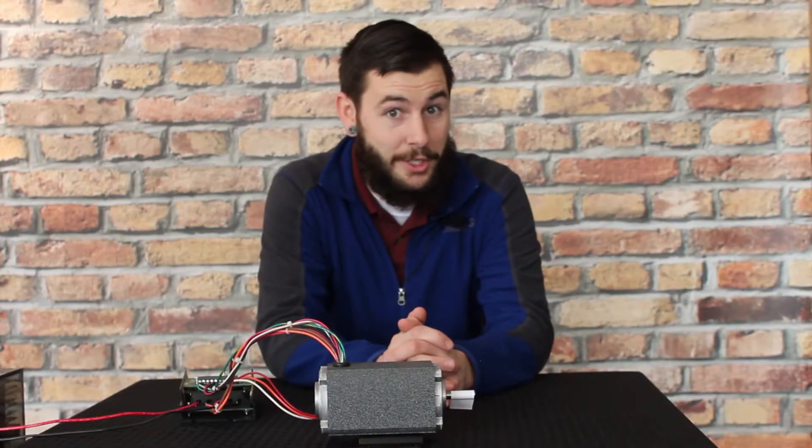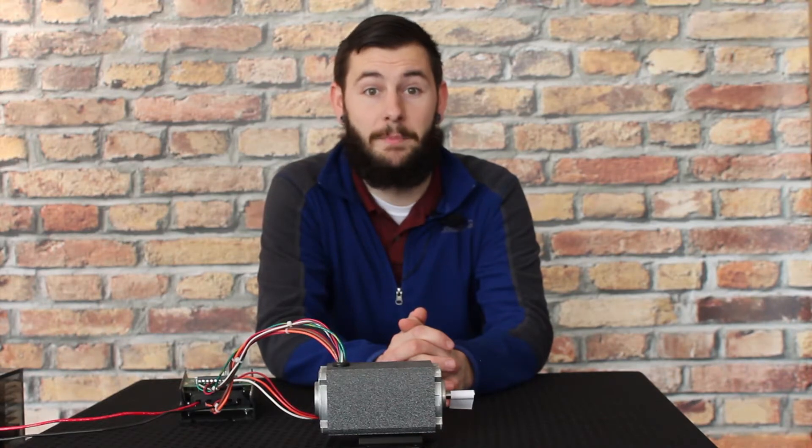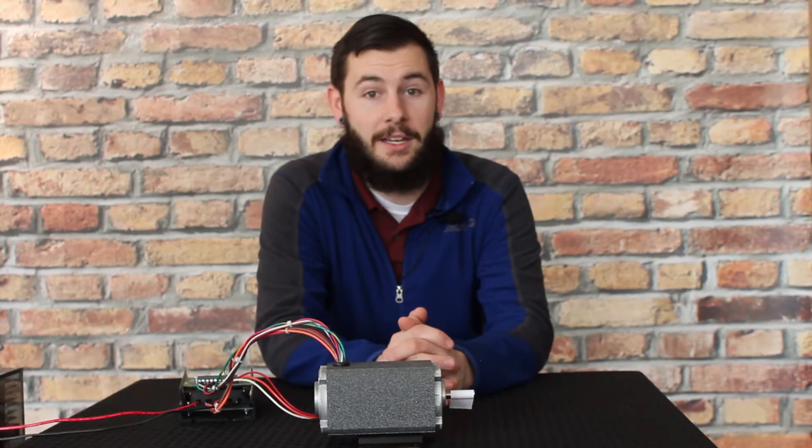Congratulations, you have successfully switched your brushless DC voltage. This has been a GrowShop tech tip. For more information about any of our products or to view other tech tips, please visit us online at www.growshop.com.